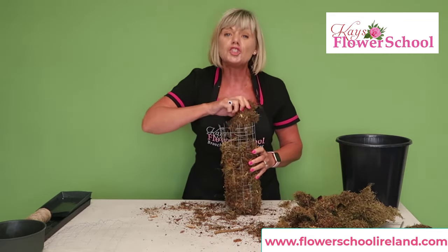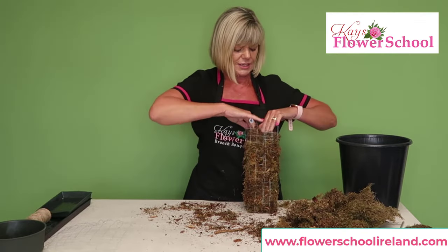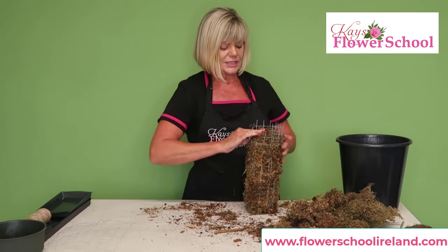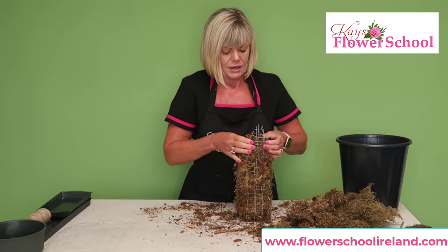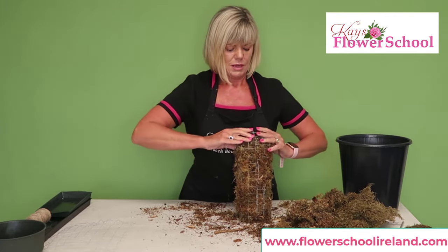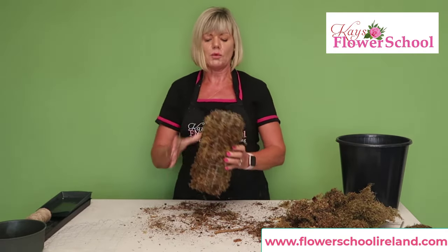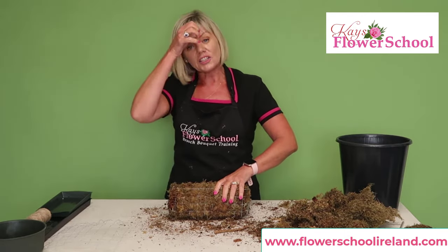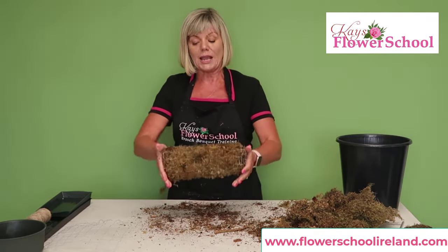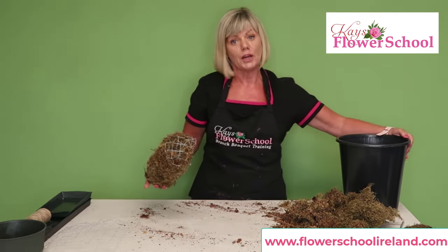You might as well do a good job on these because the idea is that you can use them again. Get another little bit of moss in there, tuck it all in, and give it a bang on the table just to make sure there are no raw bits of wire sticking out. You can see that even though it was more of a sausage shape, it's not far off the shape of a block of floral foam.